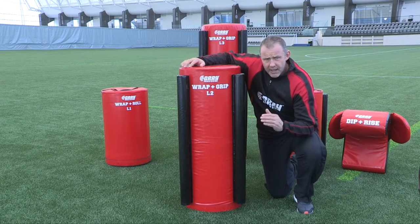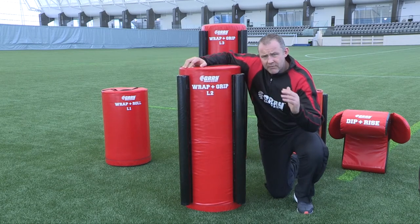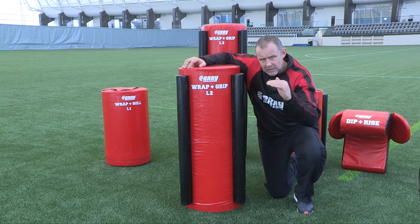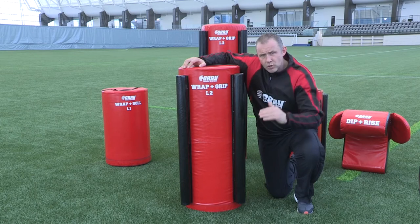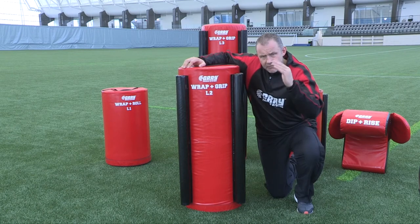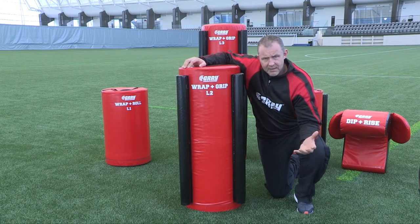Remember, I always talk about different levels of tackle: level 1 is ankle to knee, level 2 is knee to hip, level 3 is hip to pec. We're always trying to work our players in these different levels so they become a multi-purpose athlete.